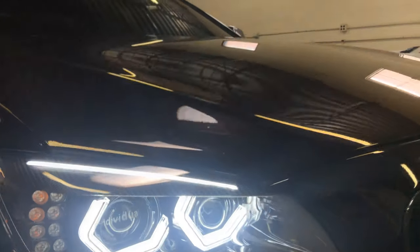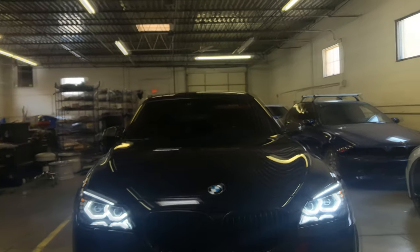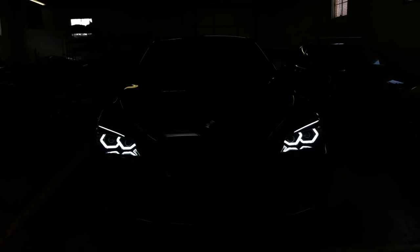Here's the whole front end view of this car. It looks very aggressive. The eyelid matches the body line very well.